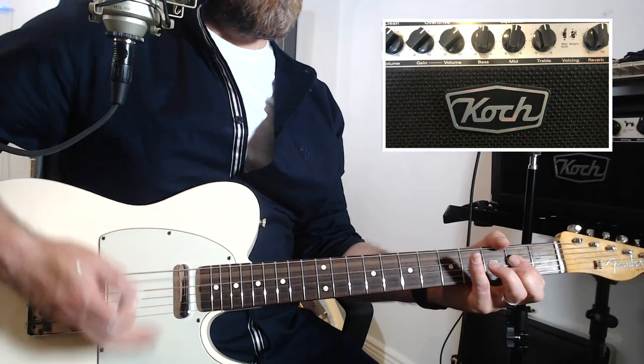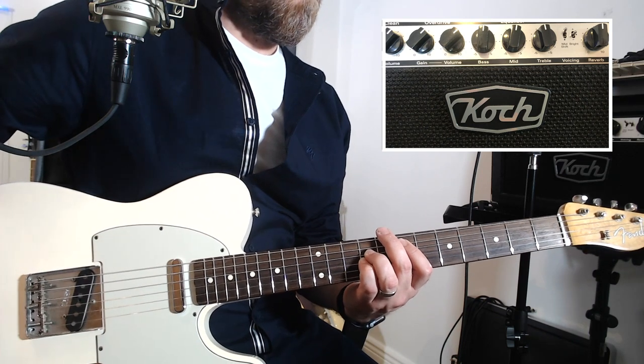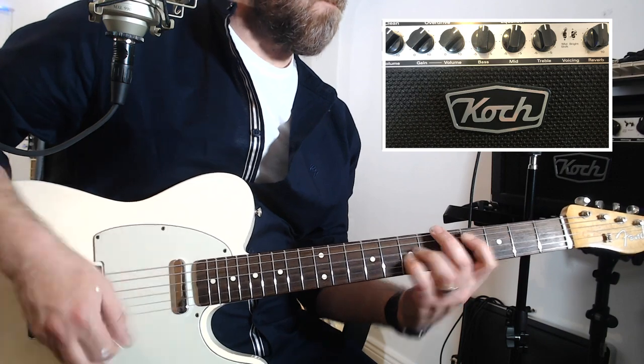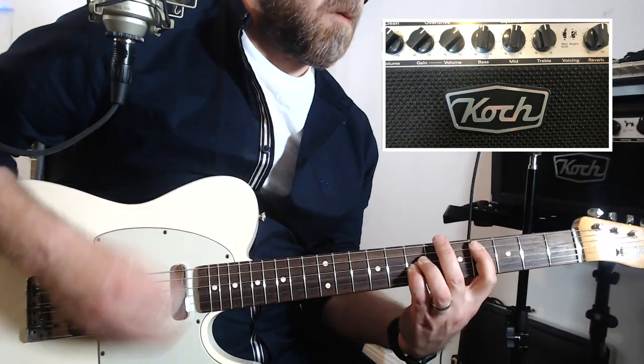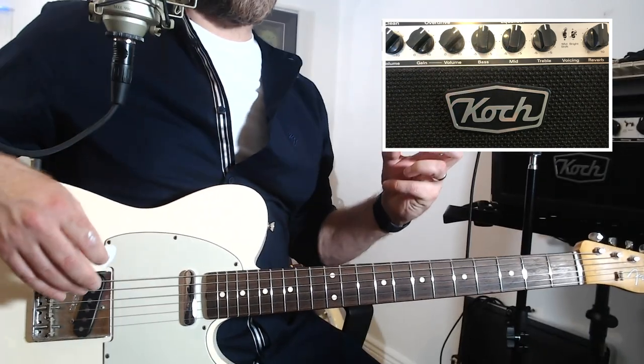Just running over the mid-shift on the dirty channel — the mid-shift works really well there. Mid-shift off versus mid-shift on: it just adds a little bit more punch to the signal. So that covers everything with the Tele. I'm going to grab the Les Paul to show you how it sounds with that — I'll be back in a sec.